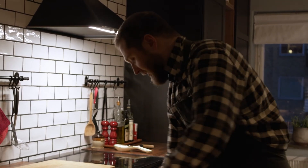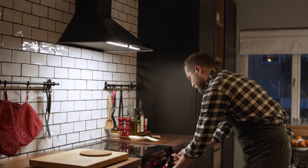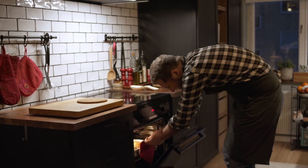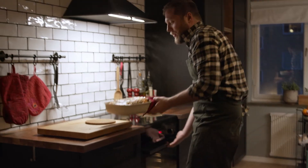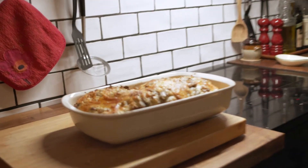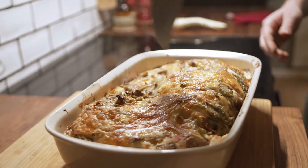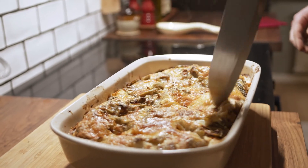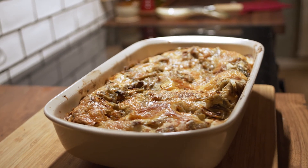The lasagna is done. Look here — look how amazing it is. Amici miei, buon appetito!